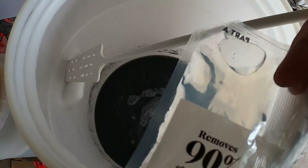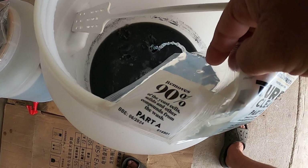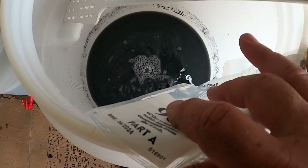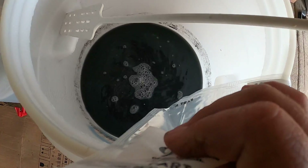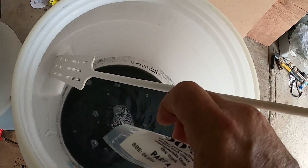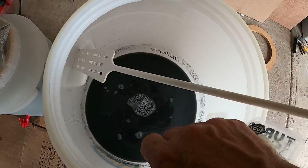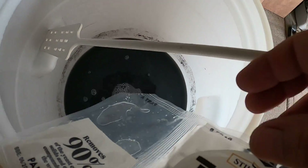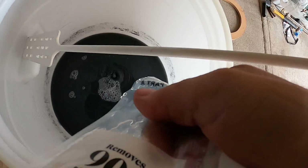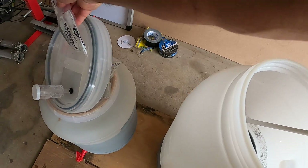So now I'm going to add in Part A — as you can see, that's the clearing agent. So you pour in all the Part A, and after you've had it sitting for about an hour, you come back and put in Part B. So that's Part A.